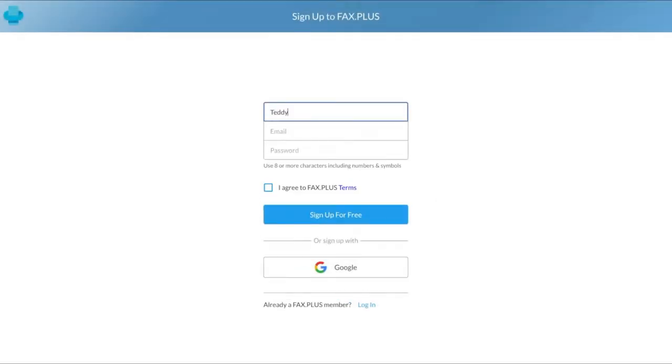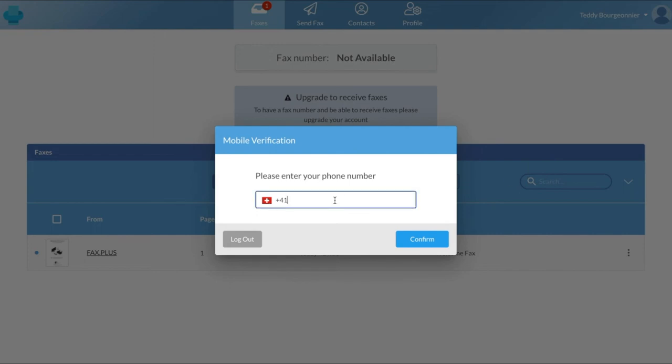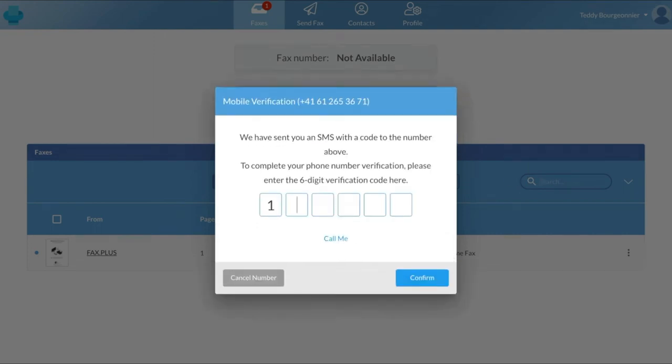The first thing you should do to start sending a fax is to create an account at www.fax.plus or by downloading our free application from the Play Store or the App Store. You can create an account using your email address and phone number, and the process takes less than a minute to complete.